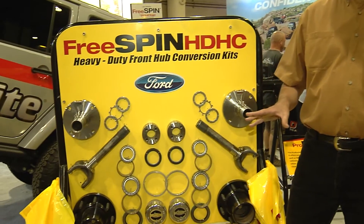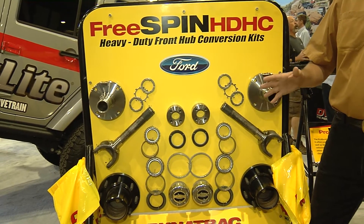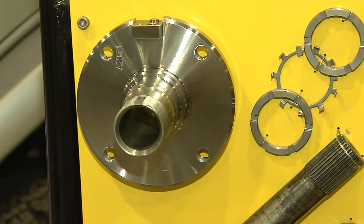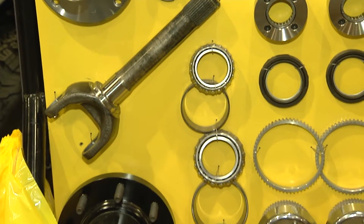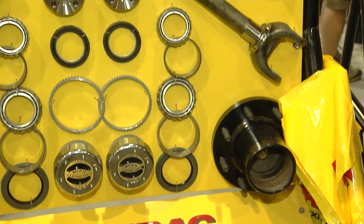You mentioned something special about your free-spin kits — tell us about it. The free-spin kits have been around for a long time in our product line. What's new and different is we've lowered the price. So not only do you save fuel economy by installing this kit on your diesel pickup, not only do you improve durability, not only do you reduce noise, vibration, and harshness — but you're going to get all that for a lower price. Everybody likes that.